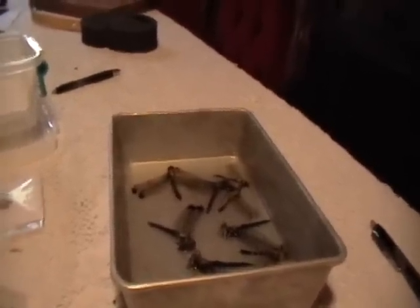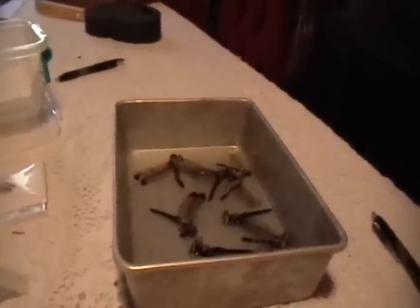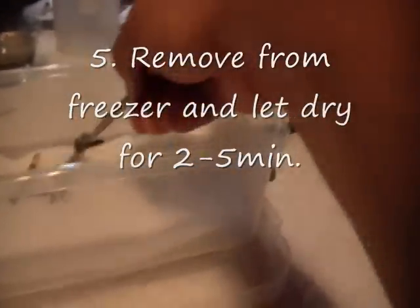Once they have been in the freezer soaking in acetone for eight or four hours, I take them out and prepare them further. I place them on a rack just to dry out so that the acetone dries a little bit.